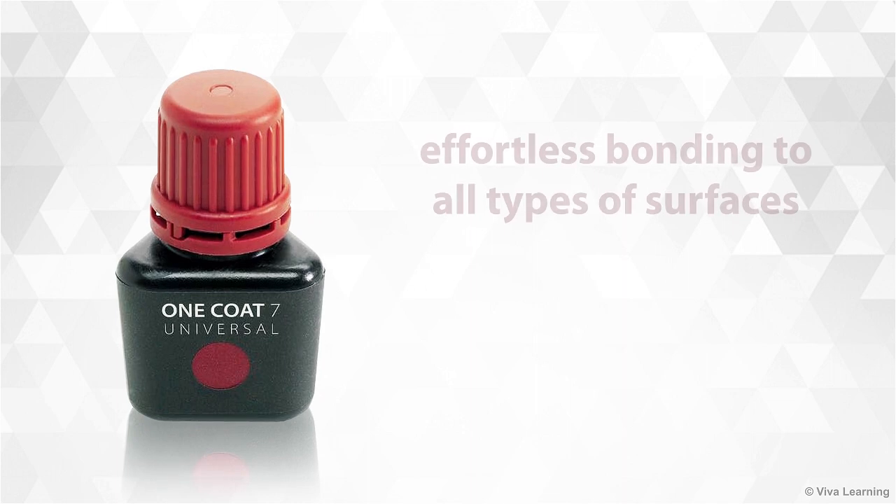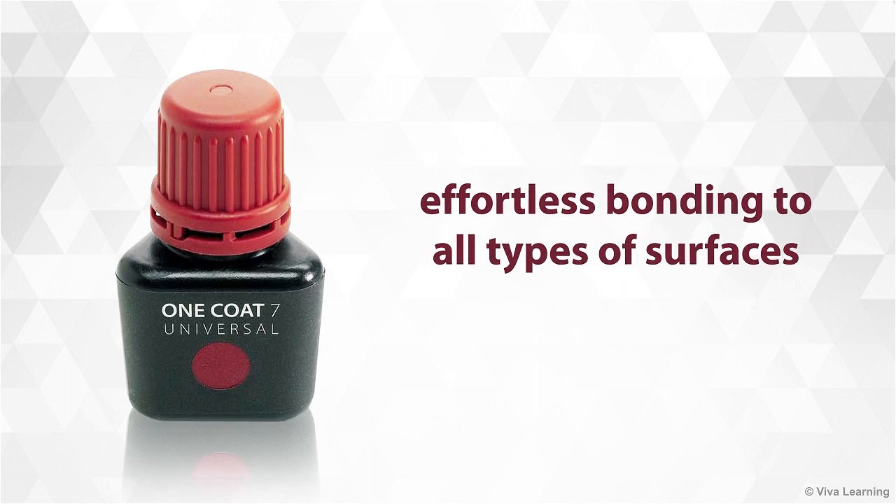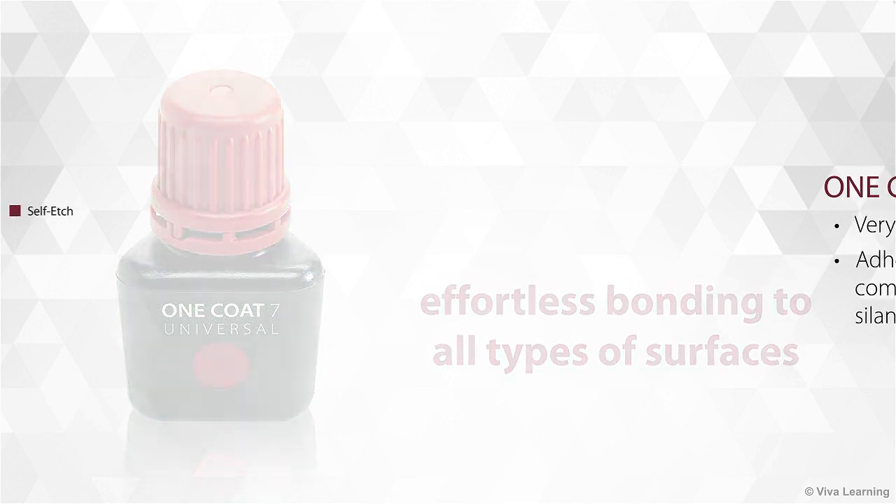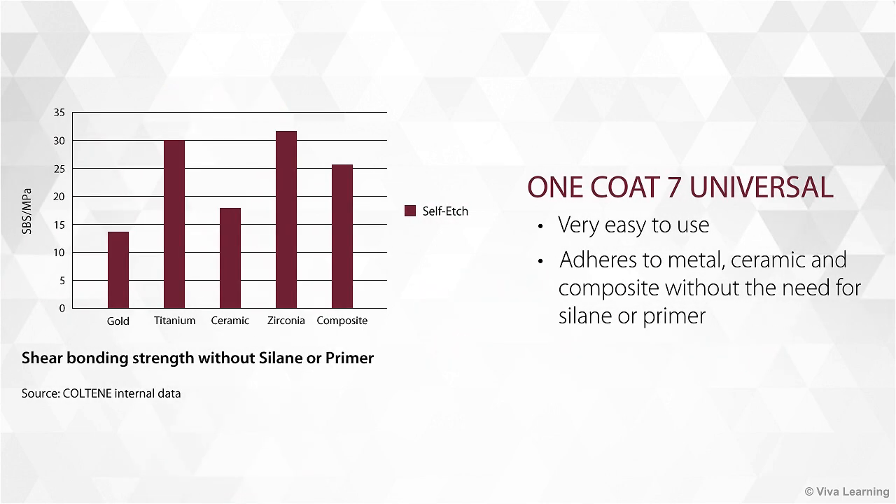Whichever technique you choose, you'll enjoy effortless bonding to all types of surfaces. One Coat 7 Universal is very easy to use — it adheres to metal, ceramic and composite without the need for silane or primer.